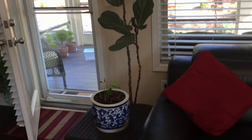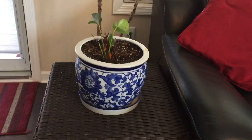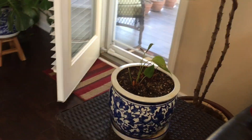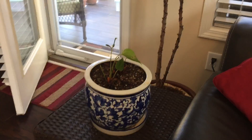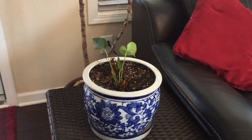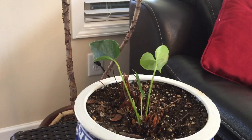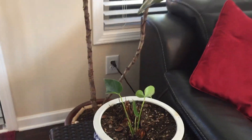Then we have an anthurium in this vase right here. It's struggling a bit. All your houseplants — matter of fact all flowers in a home — will not be perfect at all times. So right now this anthurium is struggling, but I'll work on her and hopefully she will survive and rebound.